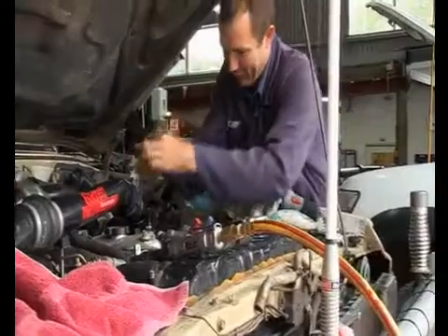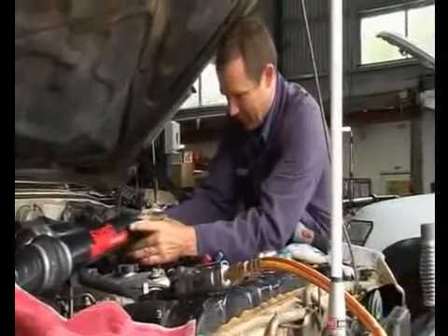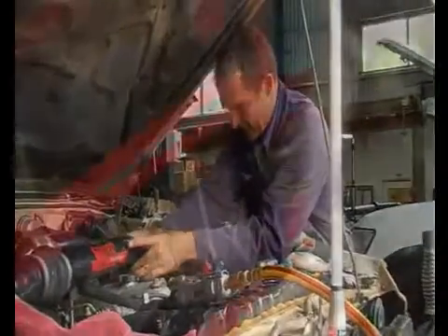We'd hand lap everything in — a bit like the old school — just to get that little bit better spray, and get all the pressures even across all six injectors, a bit like setting the spark plug gap. You want it even. We want the injectors in a diesel all at even pressures right across.